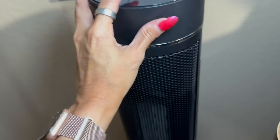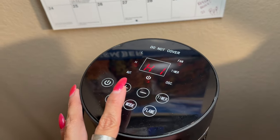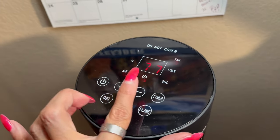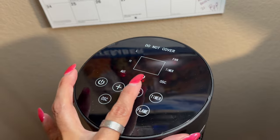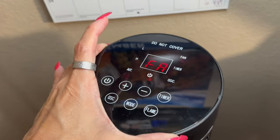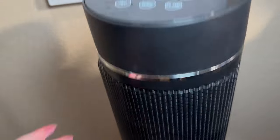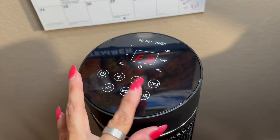I'm going to go ahead and look through the mode options. I can see that there is a low option. I have high as well, and then I do have just a temperature setting, so if I did want to go ahead and set that manually, I'm able to do that. And then I love that there is a fan option — in some cases you get these heaters and you don't have a fan capability, so it's just heat. But I love that this one also comes with a fan as well.